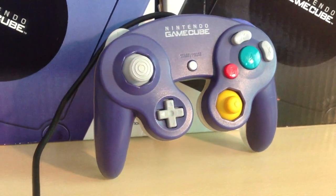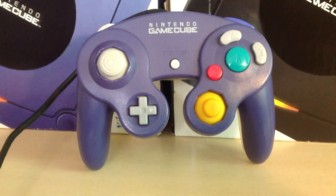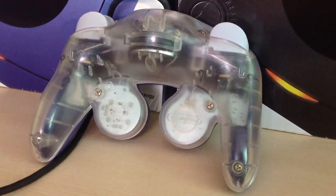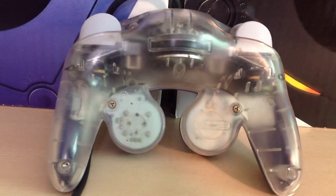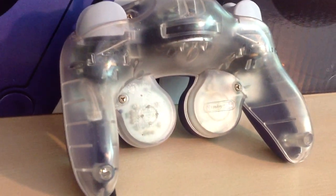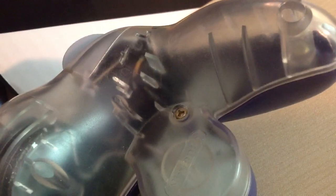This next one is just a little bit more on the obscure side, though still not terribly uncommon and definitely not rare, and that's the Indigo Clear Split controller, also available in Japan, the United States, and in Europe. It was released a little bit after the GameCube's initial launch, and it could only really be bought separately at retail — it wasn't bundled with a console at any point.